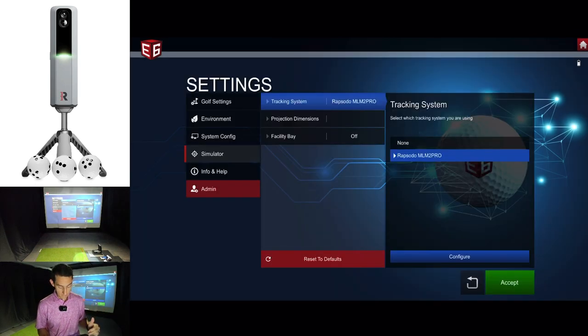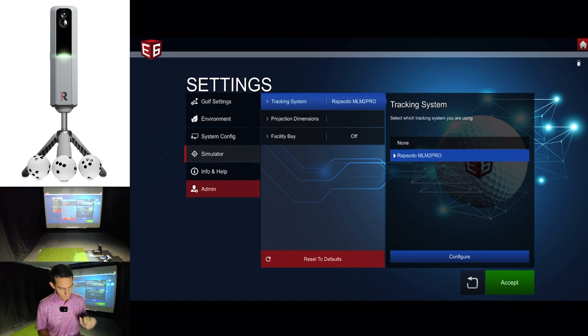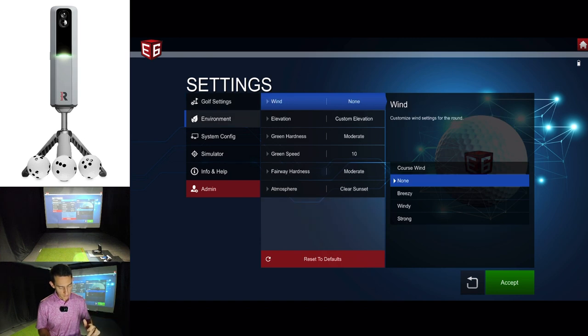In the simulator tab you'll now see Rapsodo MLM 2 Pro. To make sure you're using the RPT balls and have it configured how you want, click on it. You'll get options for handedness — right or left — and mode. We're hitting into the net, and then for the ball, select Rapsodo ball. This gives us accurate spin axis. Going back to settings, you also have golf settings to configure mulligans, environment, and green speed.